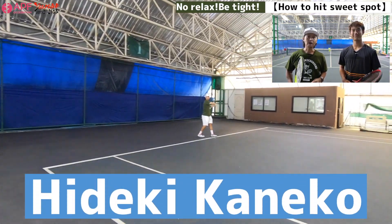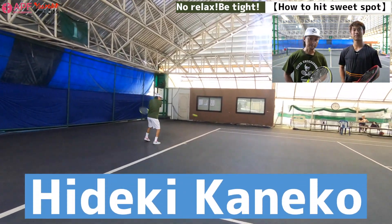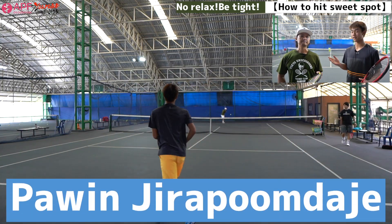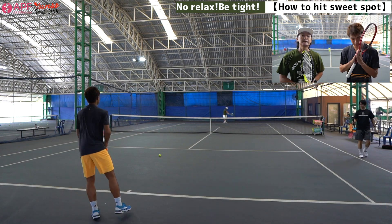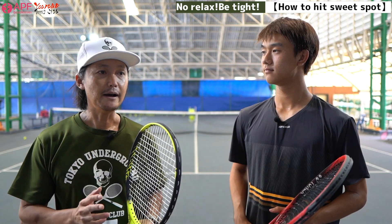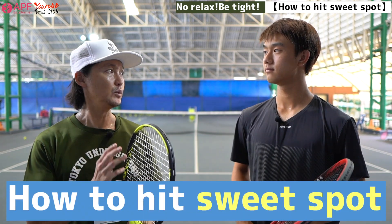Hello, everyone. My name is Hideki Kaneko. I was a former professional tennis player. And my name is Pom. I'm a Thai tennis player who used to be his student at APF Academy. Sawadee kap. Sawadee kap. This time, we're going to cover how to hit the sweet spot.